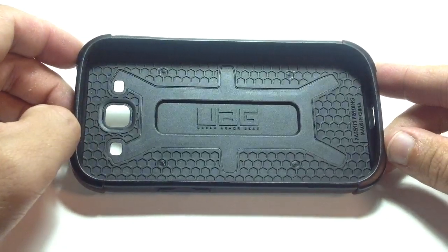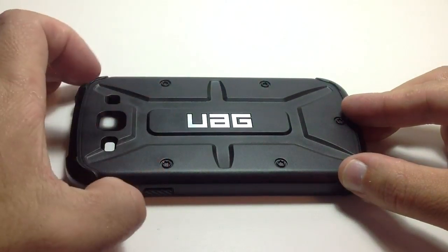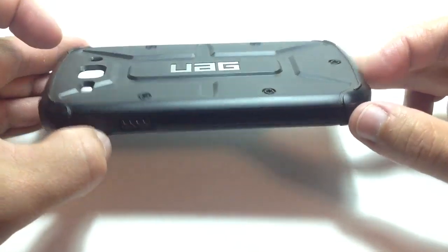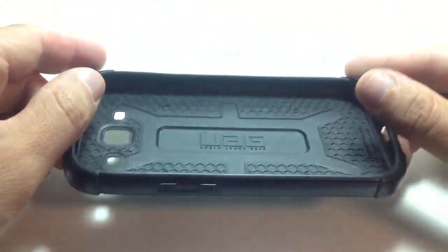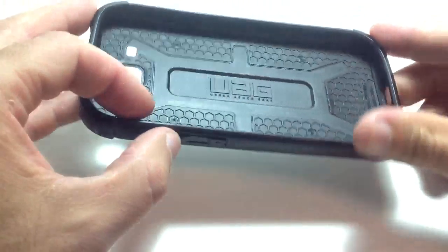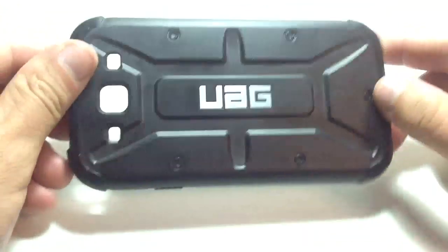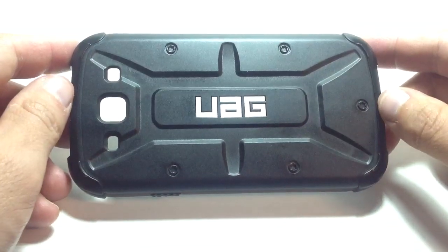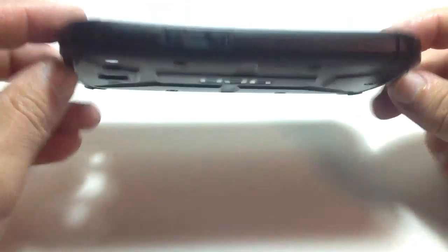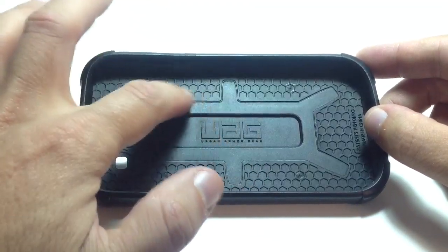This is considered a hybrid case, so it has TPU inside of a polycarbonate exterior. The TPU does come out on the ends — these parts are bumpers for the top and the bottom, and in the cutouts for the power switch it's a little flexible, and down here for the volume rocker. Inside, this is the black and black. It also comes in an orange or rust and black, and a white and black. The honeycomb part is the TPU, and the rest is the polycarbonate coming through the TPU, so the TPU is very minimal.